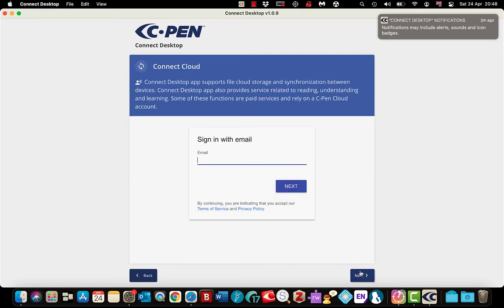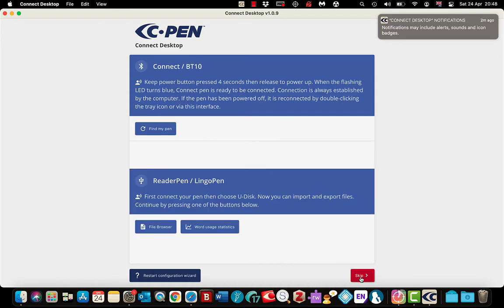There is a paid service called Connect Cloud which gives you a few extra options in word games and the dictionary, but it is still very usable without the paid service. If you have the Connect Bluetooth pen you can use the option to connect it, but I am using the reader pen with the mini USB cable, so I am going to select skip. There we go — I am ready to go.